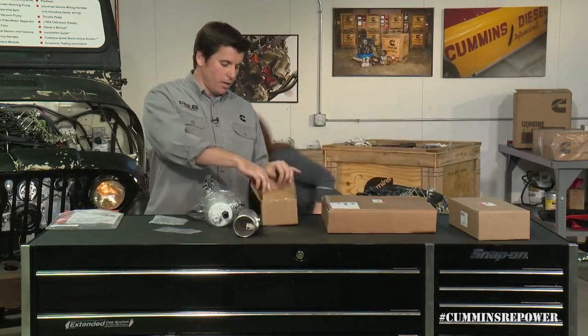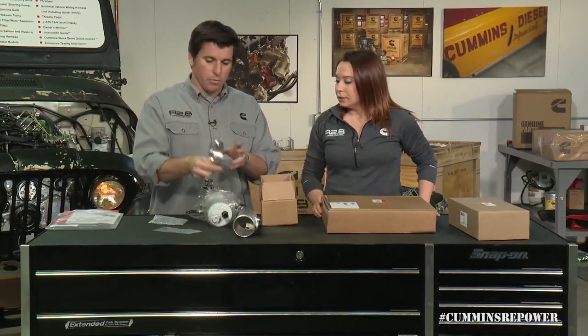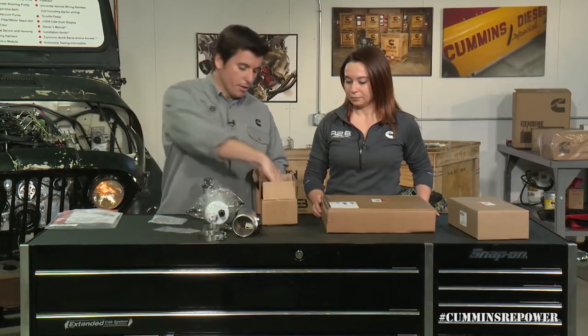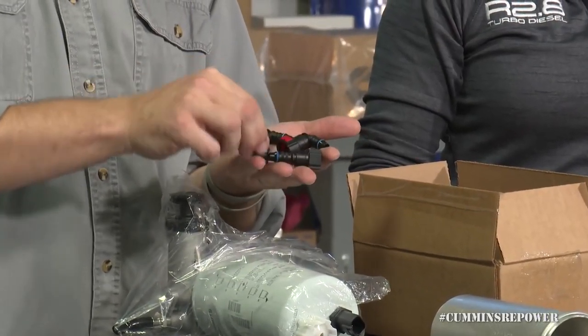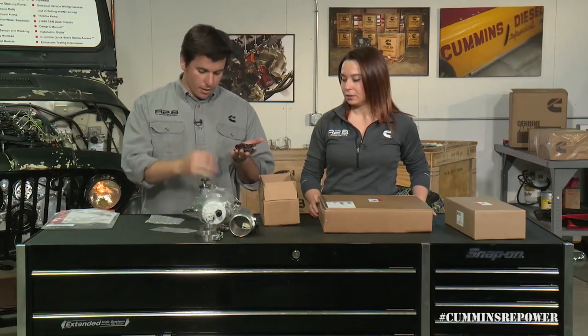This little box has clamps for your MAF tube — one for the air filter side and one going toward the compressor. To finish out what we're offering for the fuel system, we have these handy quick disconnects for both the high-pressure common rail fuel line, the pump fuel lines on the engine, and then the actual fittings for the fuel pump head.